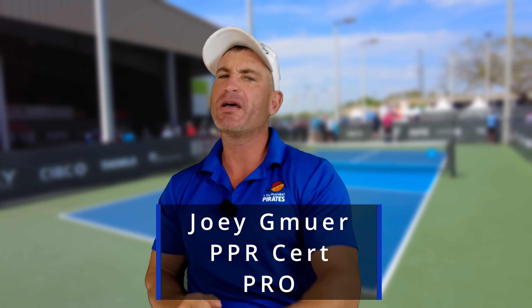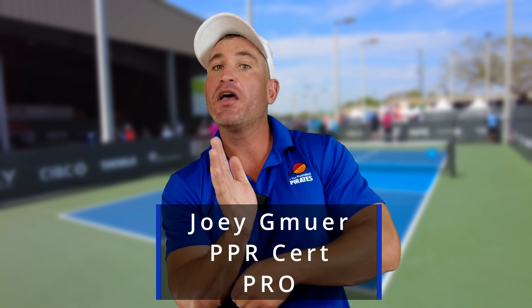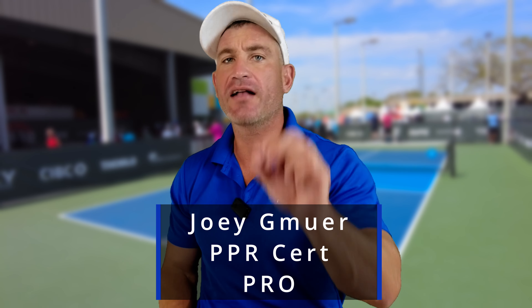Are you moving too much in pickleball? Like you're not shifting your core — because this is a concept that will make you a better pickleball player. It really will. I'm Joey and don't forget to have a good day.